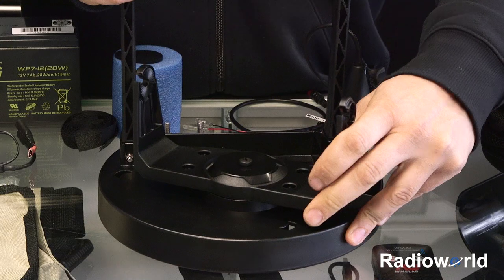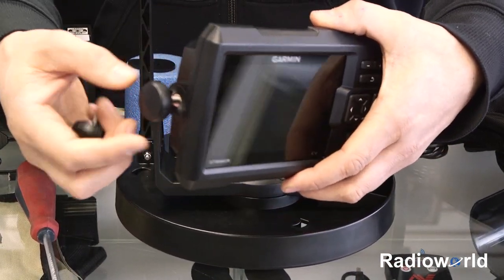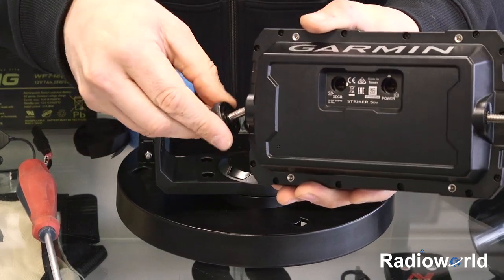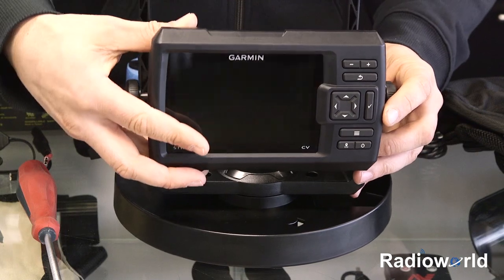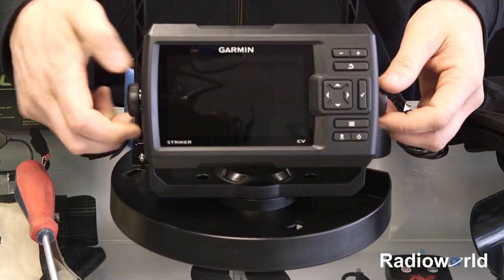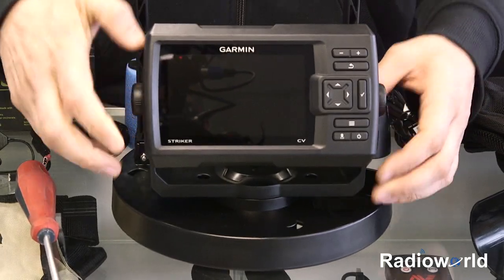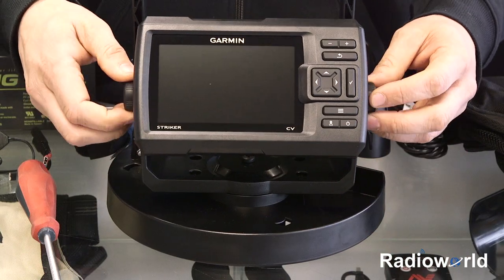That will still allow you to swivel it if you choose to. Next we'll take our unit, take the mounting knobs, and just start them on either side — just a couple turns. Then fit it into the bracket and go ahead and tighten those down. They don't have to be super tight, just so you can still adjust the angle to adjust for any glare.